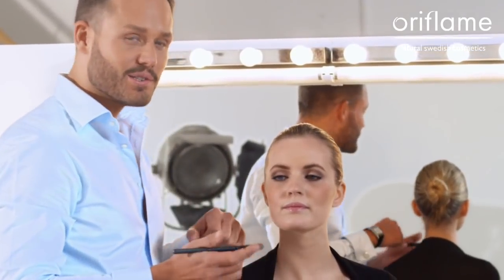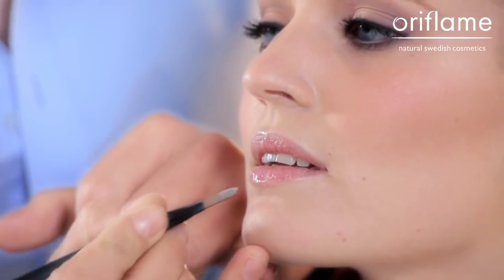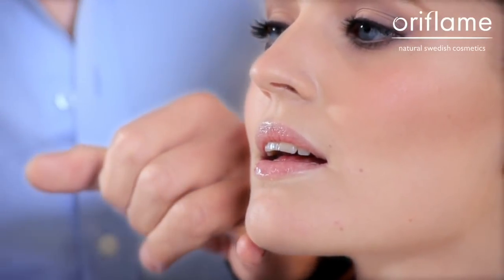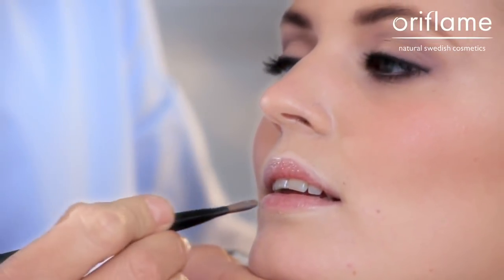I usually start by putting concealer around the lip. This is called the converted lip liner. It's going to make your lips look more plump and more distinct, and it's also going to keep the lipstick and the lip pencil inside the shape of your lip.